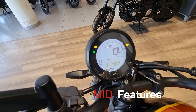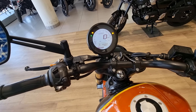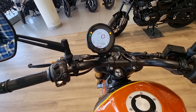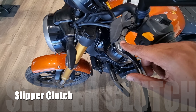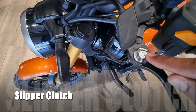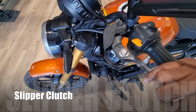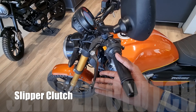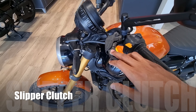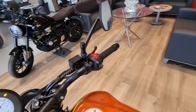There are additional features: you can add navigation, call and SMS alerts, and a USB port. You also get a slipper clutch. The clutch is adjustable — you can set it to 2 or 3 positions. Keep this in mind: if you have any problems you can adjust it from the middle or inside.